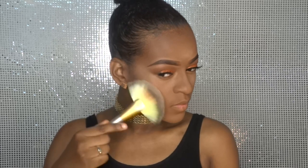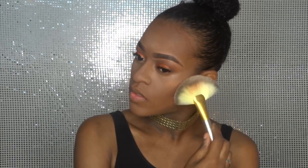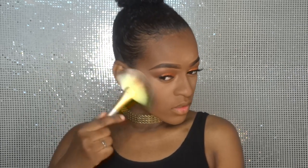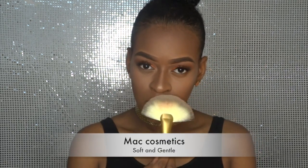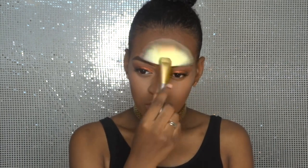Now we're gonna highlight the front part of the face. Before I do that I like to spray my brush with a setting spray. Look at that glow — I'm getting my life out of it, and I like to glow so I'm going in with it for real. I also like to use my highlighter on my nose, my cupid's bow, and just a little bit on my forehead.